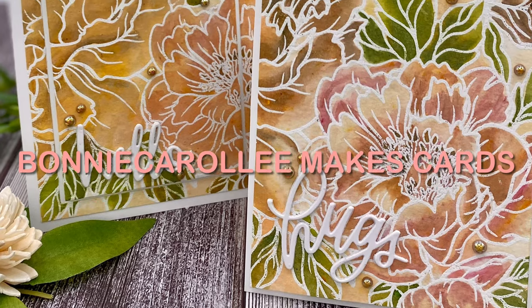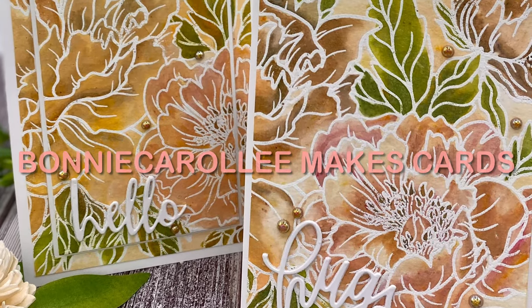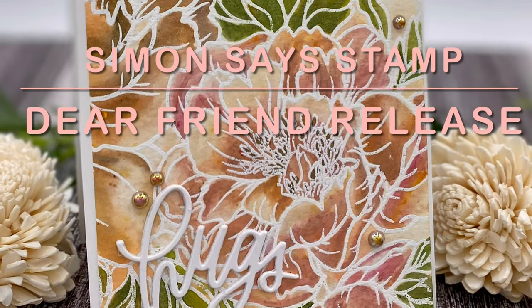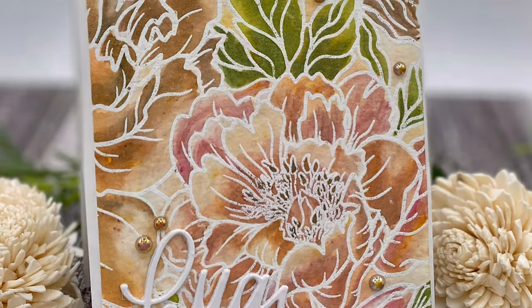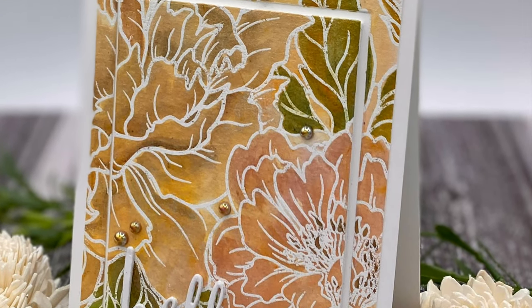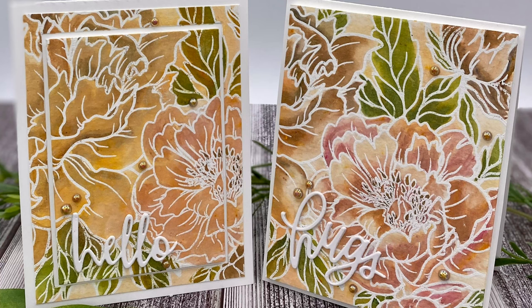Hi everyone, thank you for joining me. It's release day at Simon Says Stamp. The Dear Friend release is absolutely gorgeous, but my favorite is this beautiful large red rubber stamp peony background.